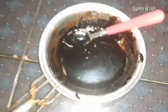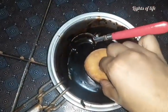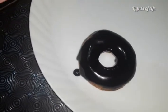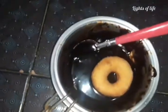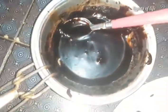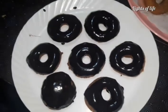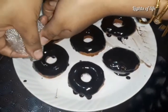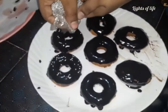We will garnish it. We will melt some dark chocolate and dip it in. We will mix it in the dark chocolate the same way. This is the center of the doughnut. I will garnish it with a little sugar balls. You can also do this with white chocolate if you have it. I want to try one of them.